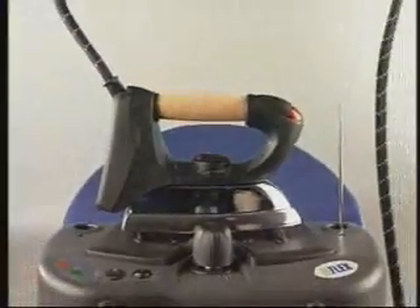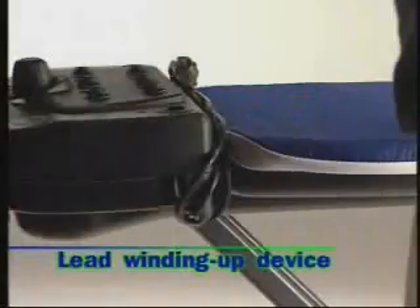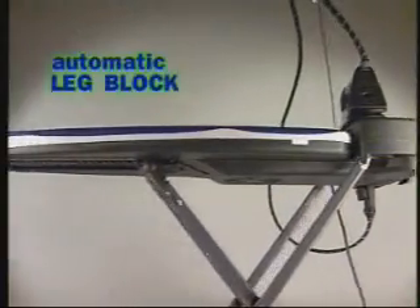Steam regulation and constant steam button. Detachable water heating chamber unit. Lead winding-up device. Automatic leg block.